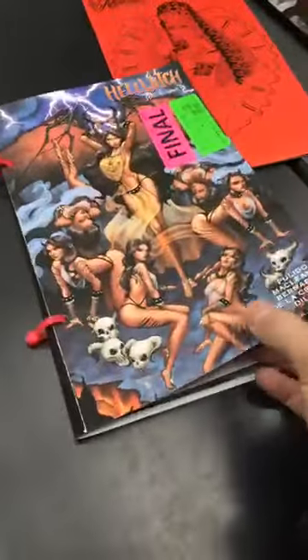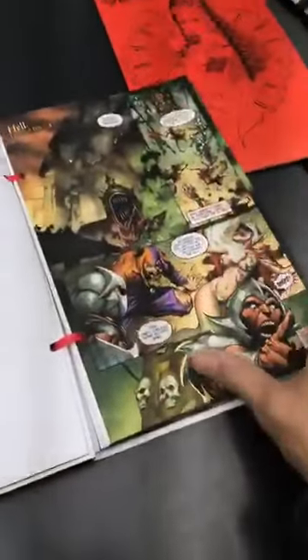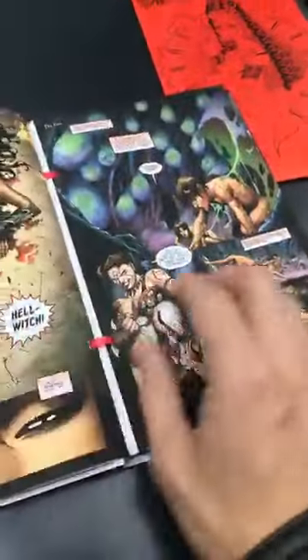Here's Hellwitch. Good old Hellwitch — give you one more view as Hellwitch is being worked on. Printing plate. This is what's called the dummy — it's a version of Hellwitch, and this allows people to see a page order for the book. Pagination.